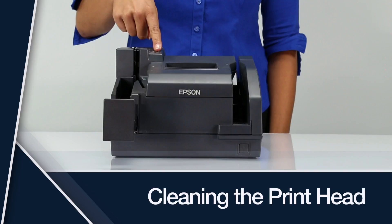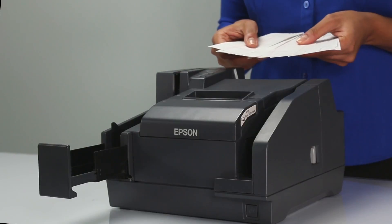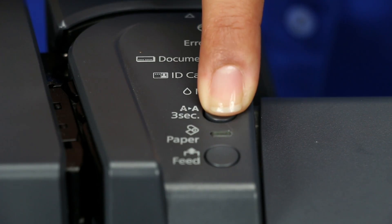Cleaning the print head. When the print on the slip becomes faint, striped, or uneven, you should try to clean the print head. To clean the print head, press and hold the cleaning button for 3 seconds.